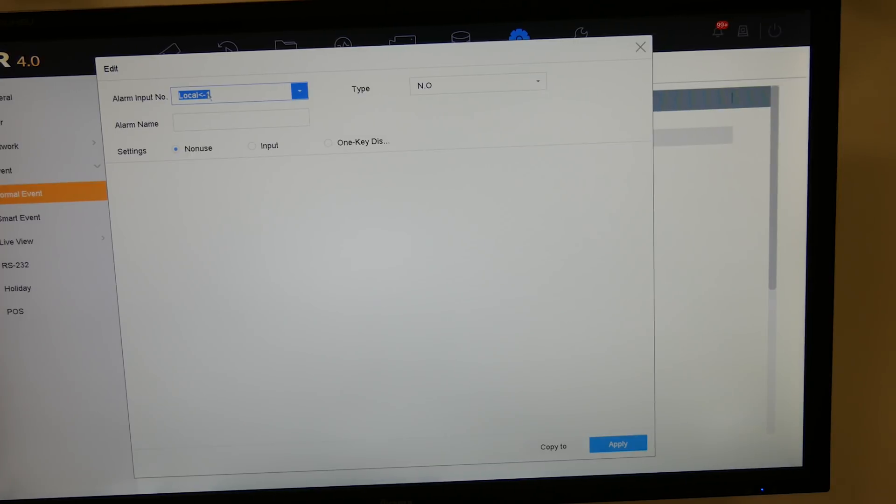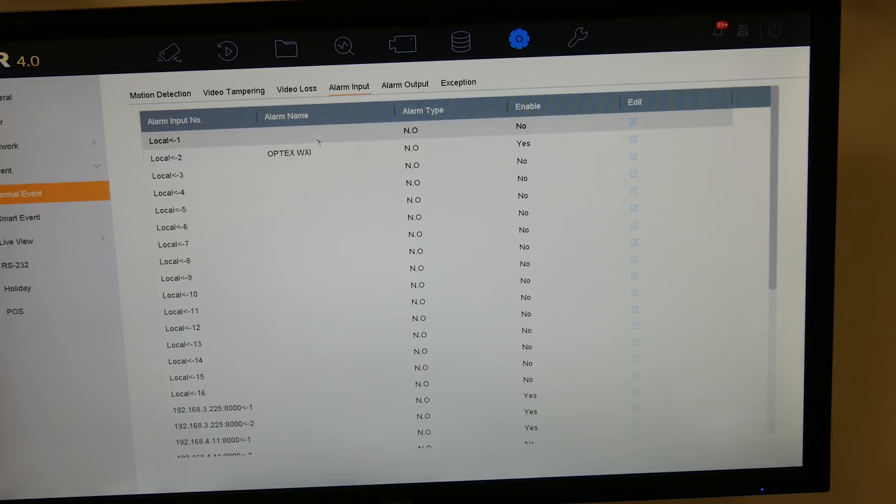Arming schedule is set to 24/7. If you're using arm/disarm through a key switch or intruder alarm function, you can use Input 1 and the one-key disarm function. You can disable the notify surveillance center, send email, and audible warning using the on/off shunt — that's very handy. It's already in alarm mode as I was walking in front of the sensor while setting up.